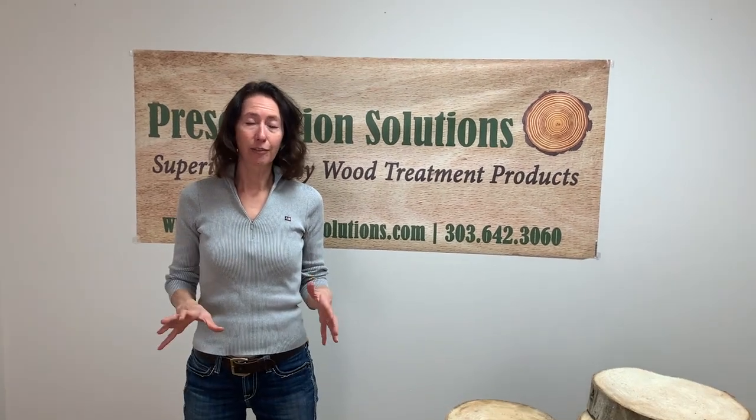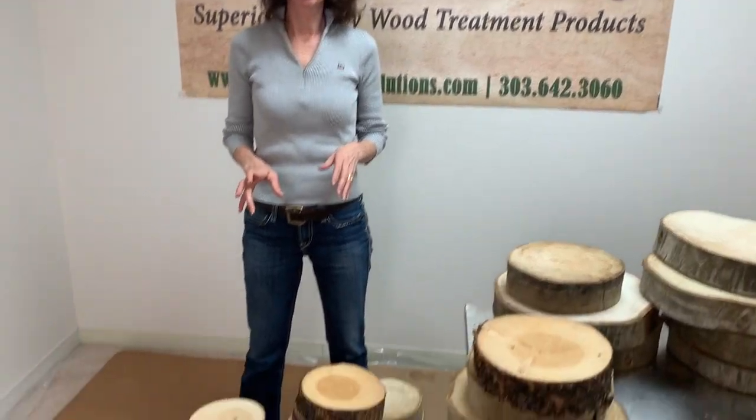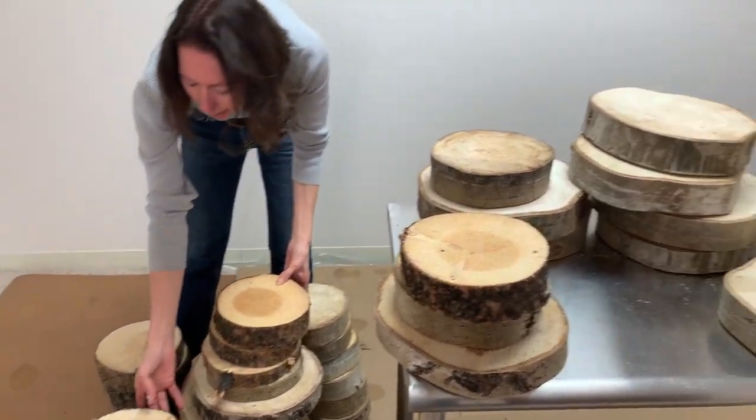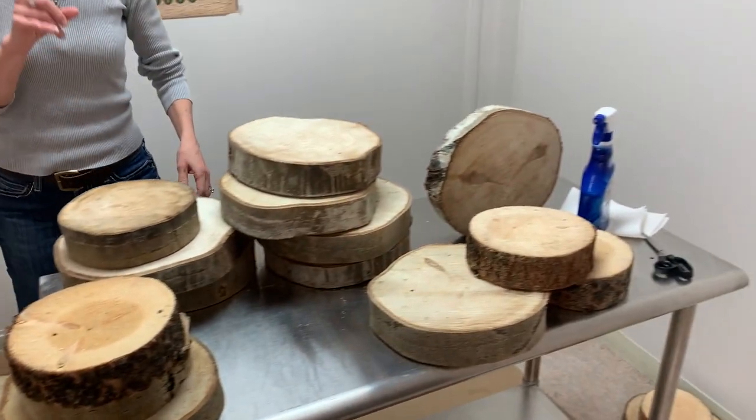We've got all of our wood cookies out of either the cardboard or brown paper that they've been drying in, and they all look absolutely fantastic. There's no checking, not even any surface cracking on any of them — except for one.